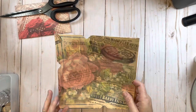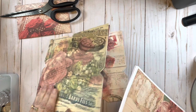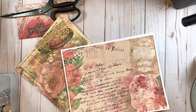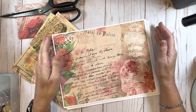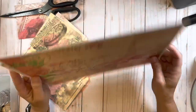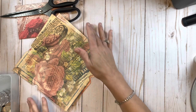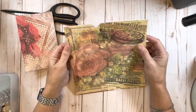Hi guys, welcome back to my channel. This is Betty, owner and creator of Betty's Custom Designs here on YouTube, Etsy, Facebook, and Instagram. Today I am creating a journal - my sweet mother-in-law requested I make a journal for her sister using my Roses Are Red digital kit. I've already got a couple of things prepared so the video won't be quite so long.